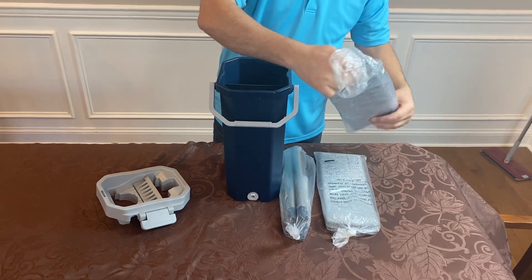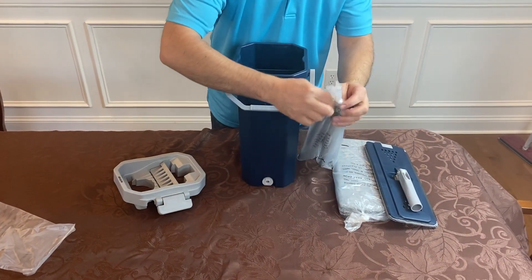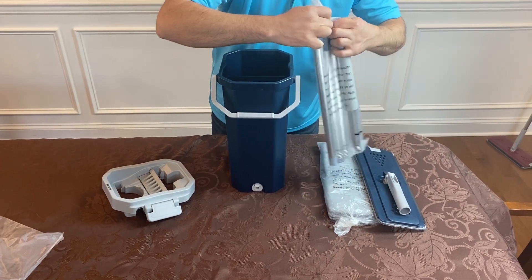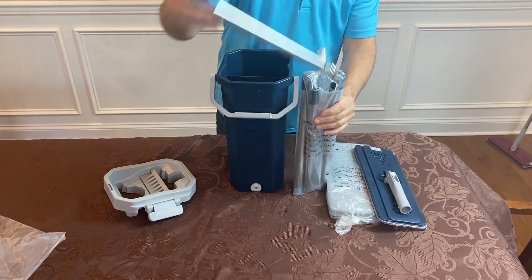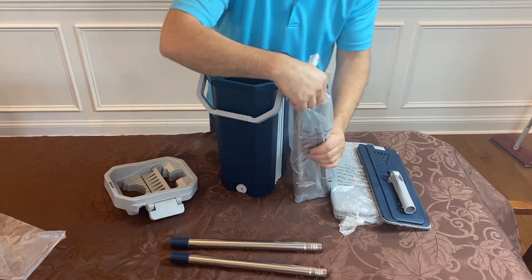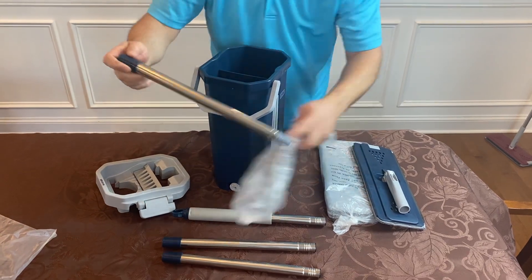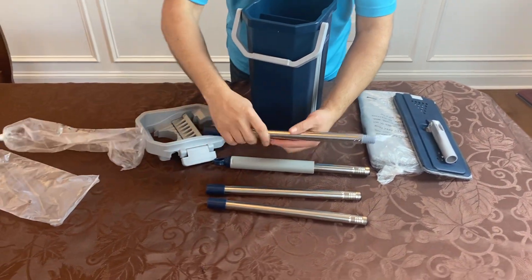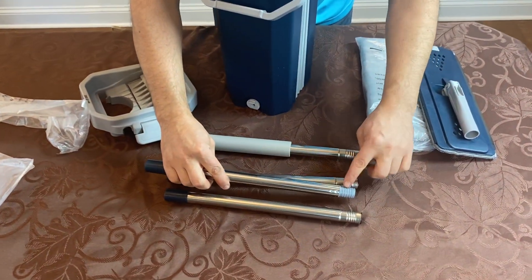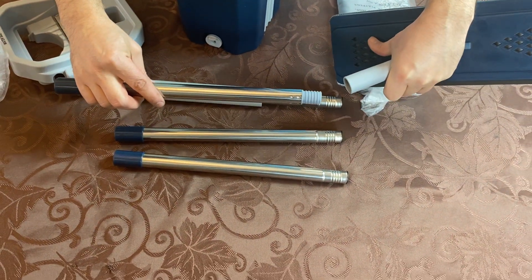Basically all you have to do is just open this up, pull that out of the bag, put that aside. Take your handle, pop that open real quick, and there should be four pieces: one, two, three, and four. Just take note that the bottom piece will have a thread that's different than the other pieces, because the bottom piece will thread into the mop plate itself.